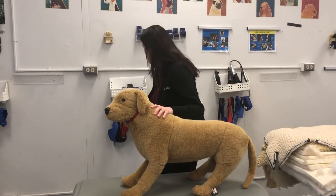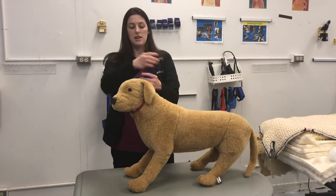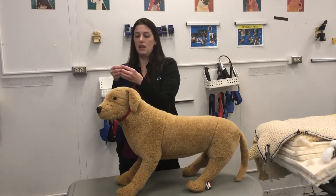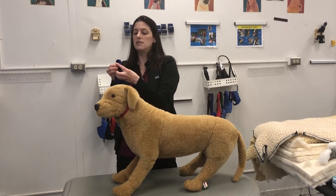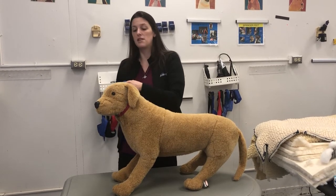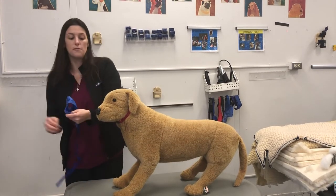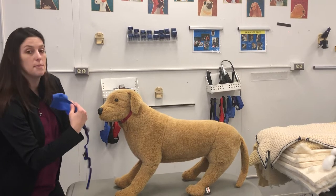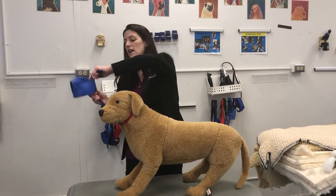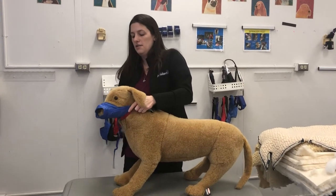I'm just eyeballing it — I think this muzzle will work for this size. Typically I want to start with my strap a little bigger than I think I'm going to need, because it's easier to make it smaller around the head than to make it bigger. When muzzling a dog it's best to approach from behind as opposed to in front, because if a dog is trying to bite you then approaching from the front could be dangerous. So I'm going to go from the side and behind and slide the muzzle over the dog.